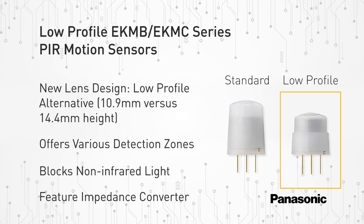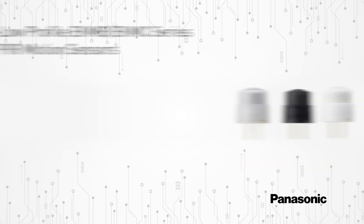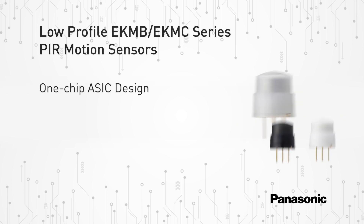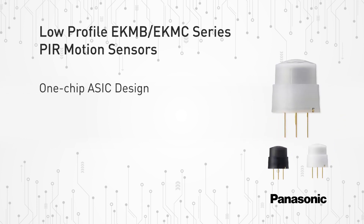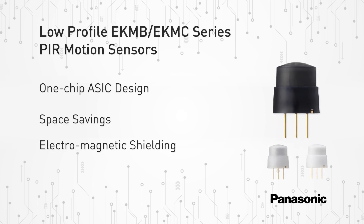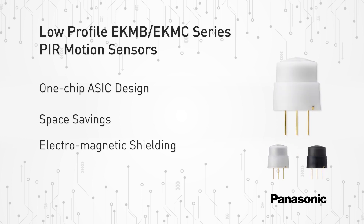In addition, Panasonic also integrates an amplifier and comparator circuit on the same chip, all densely packed inside the stem block. These new low-profile PIR motion sensors feature a one-chip ASIC design which is superior to discrete solutions by saving space, adding electromagnetic shielding to all circuitry, and cutting down on the number of components required.